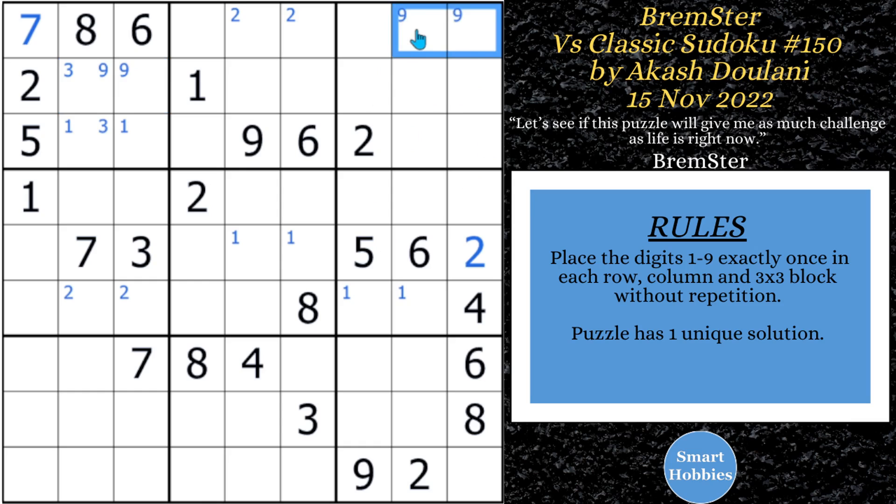After that, he comes down and marks only two spots for three there in block seven. And this brings us up to our first pause-the-video moment. There is a candidate here that you can solve all of them right now — you can solve it from the very beginning. And I'll give you a hint: it is the candidate eight. So pause the video and see if you can solve for all the eights in this puzzle while I give you a few seconds.